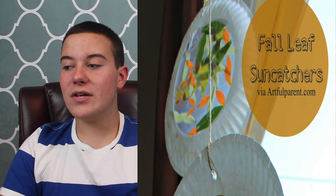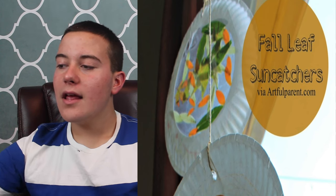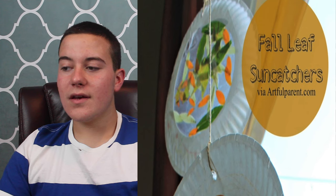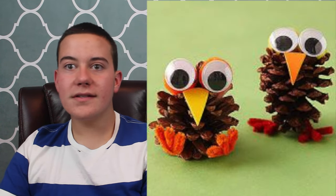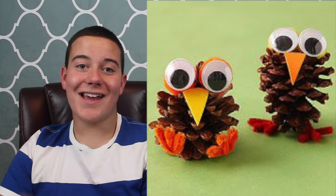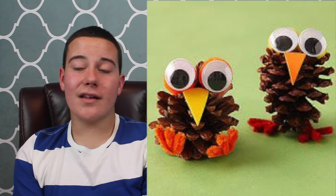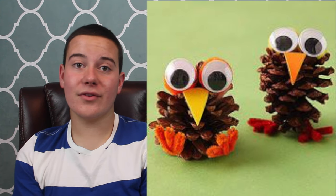You can just use old paper plates and different things like that to make the sun catchers, so I really enjoyed those. Number three is pine cone birds — this is a super fun idea where you take old pine cones, some googly eyes, and add a little nose with some cardstock. It is super easy to make and your kids will really enjoy this during the fall time. Number four is the twister tree candy corn treat.